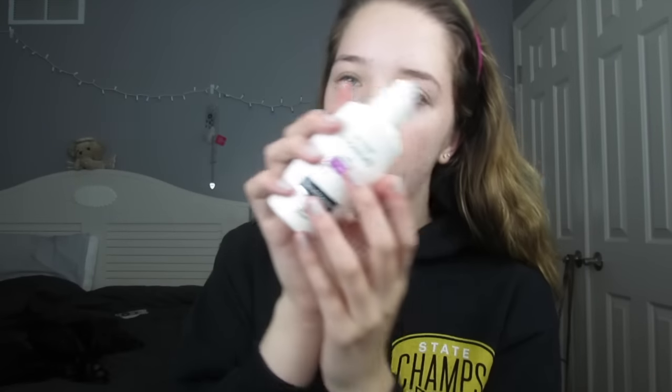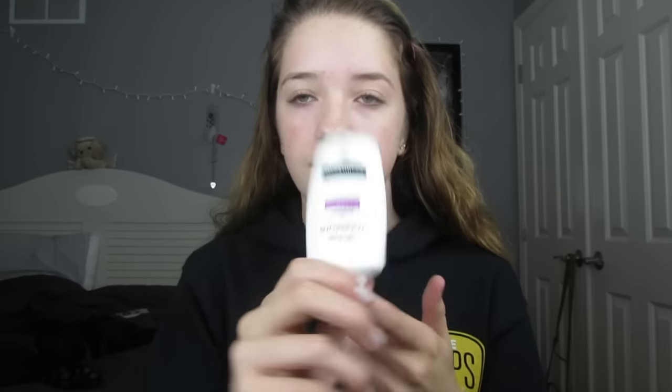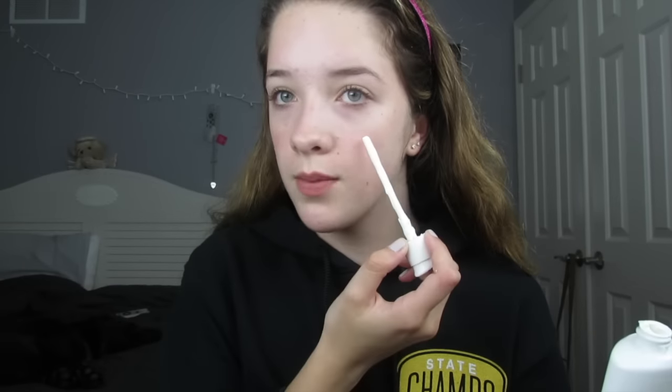Starting off this makeup look, I'm just going to moisturize my face with my Neutrogena Oil Free Moisturizer. No matter if you're doing minimal makeup or no makeup at all, I feel like it's always good to walk out the door with at least moisturizer on your face so your face won't get dry. This one has SPF in it so it can protect your face from the sun. It's also a really nice base for makeup or foundation if you're going to put that on for school.